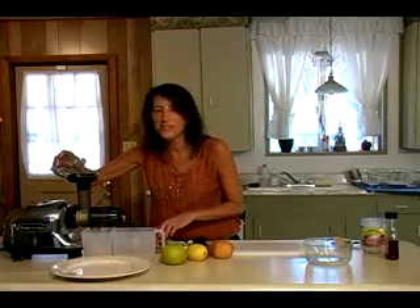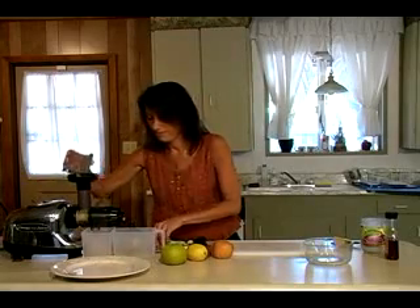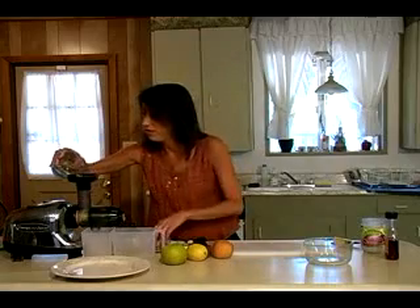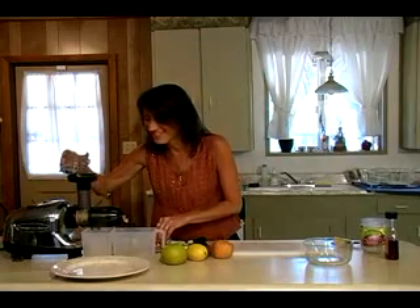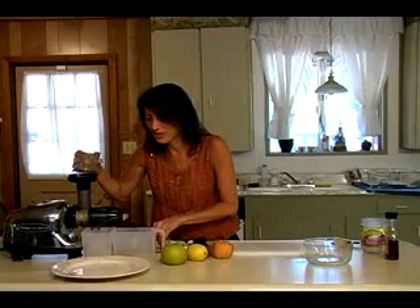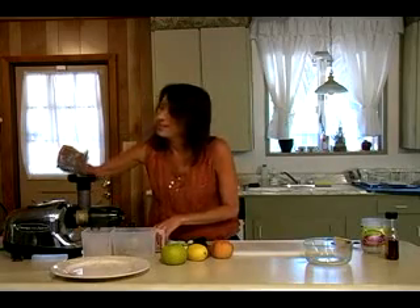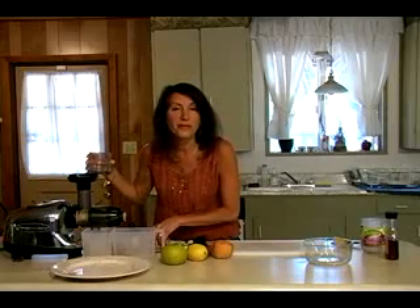As you can see, the almonds are coming out in a paste right here. Now — pate — I'm not sure what the term is, but it's nice, with a lot of different uses. You can make a pate from it, or you can make little almond burgers as well.